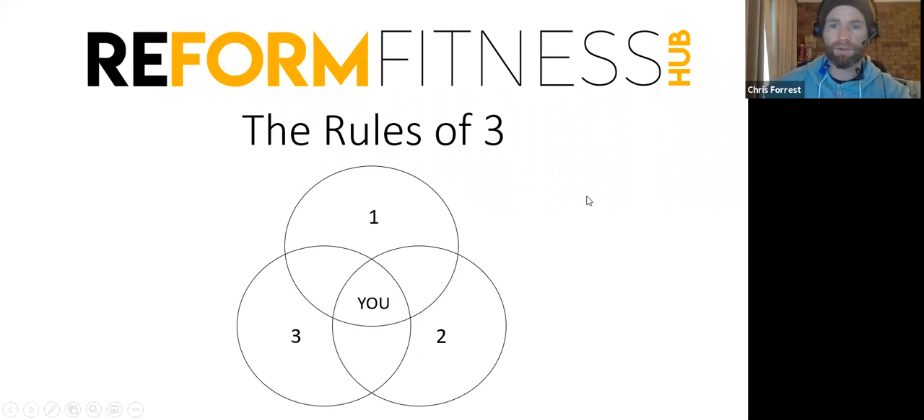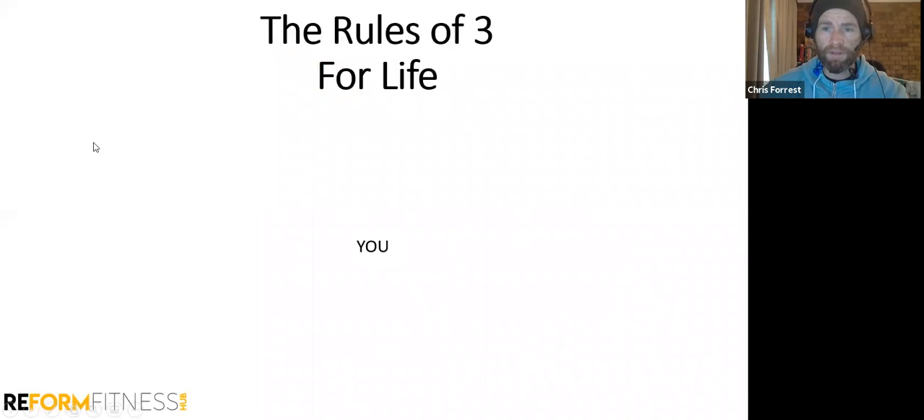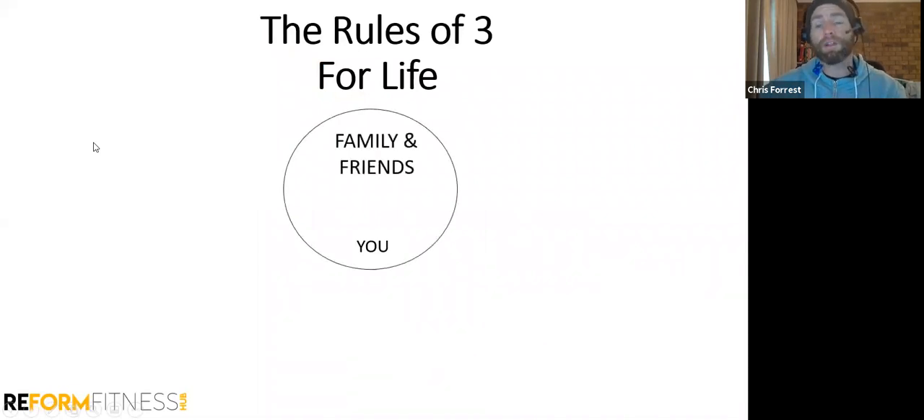Methods are many but principles are few — methods always change but principles never do. There's plenty of stuff we can do in the gym, in nutrition, in re-energizing, but the principles always matter. I'm going to show you the principles that we live by at Reform.